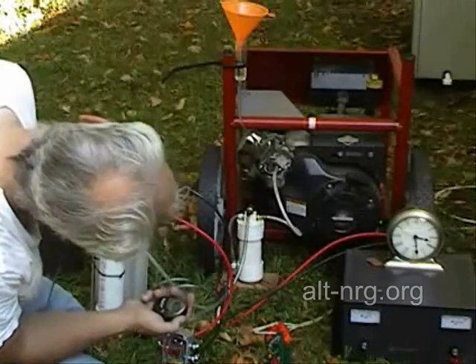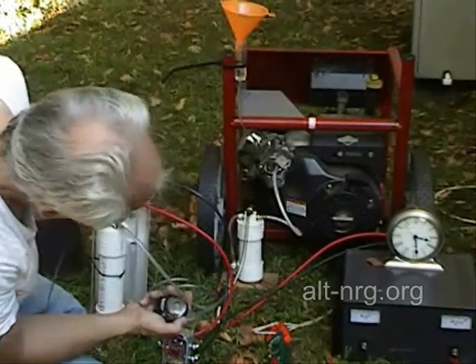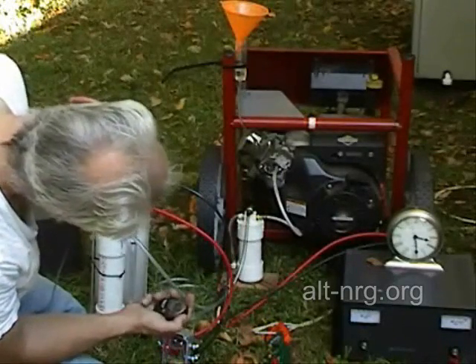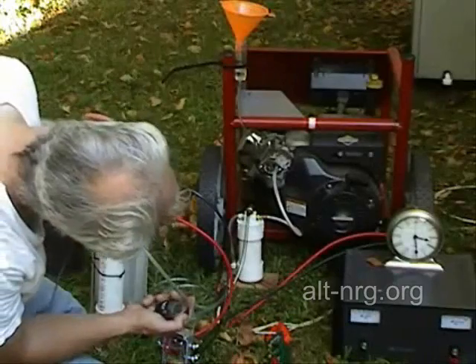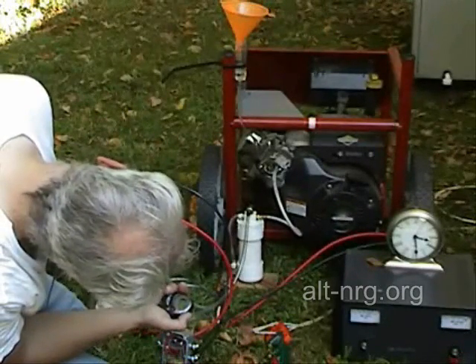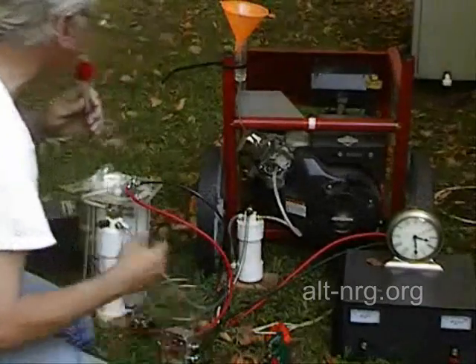About 2.5 liters a minute. I'll measure that shortly. Mark: 48 seconds, 49 seconds. So about the same.